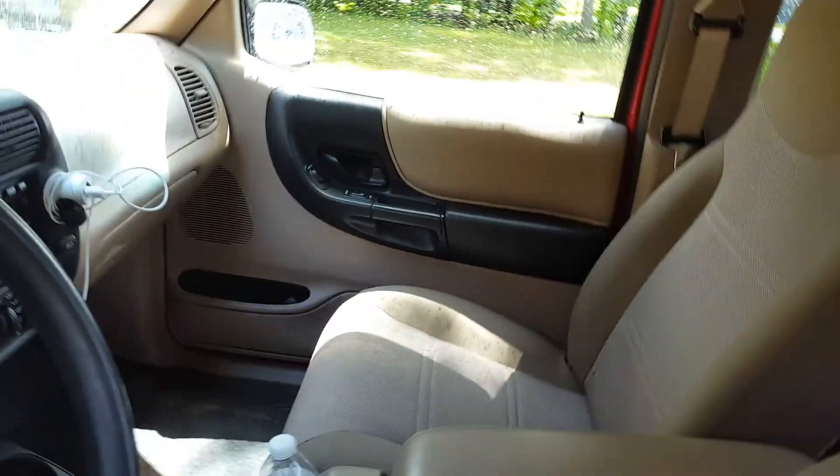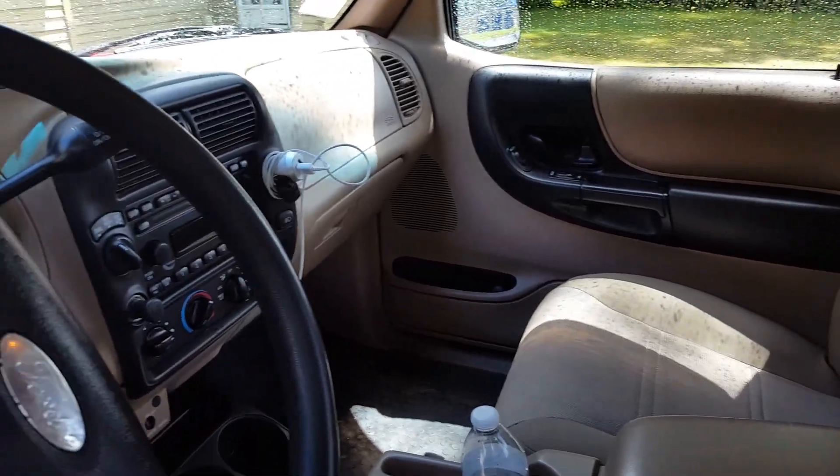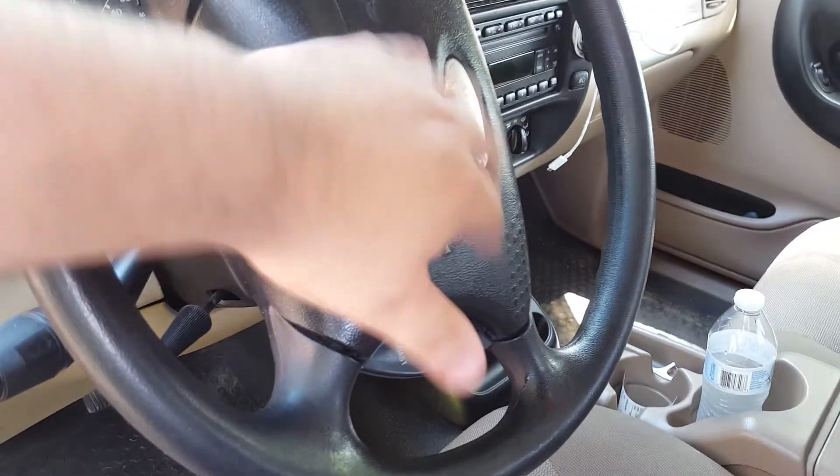I was trying to do the headlights earlier but it downpoured, so it literally just rained. Everything inside is clean. I want to paint the interior trim black and that's really it.